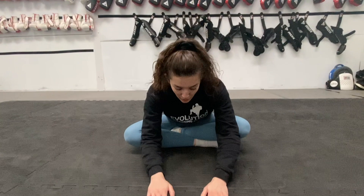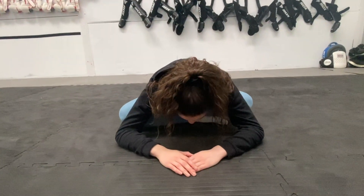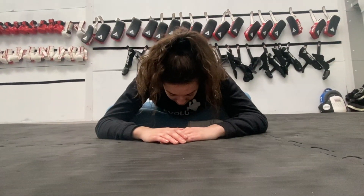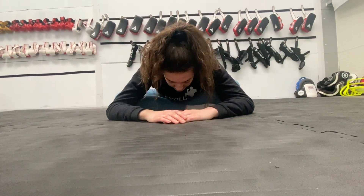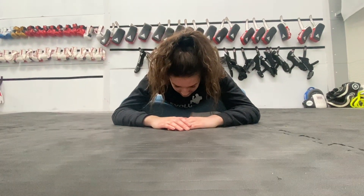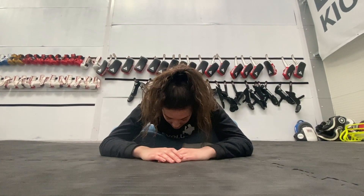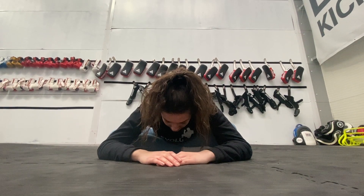And hands forward, lean forward again, get your head nice and low to the mat. Last few seconds, keep holding. And sit up.